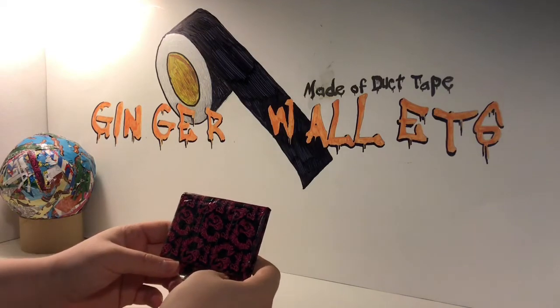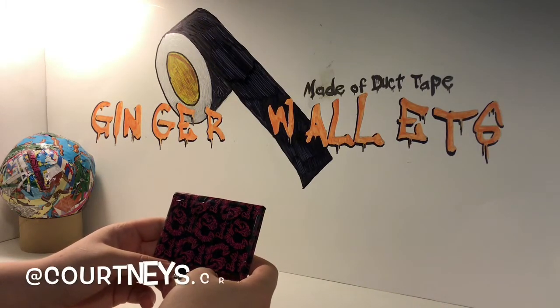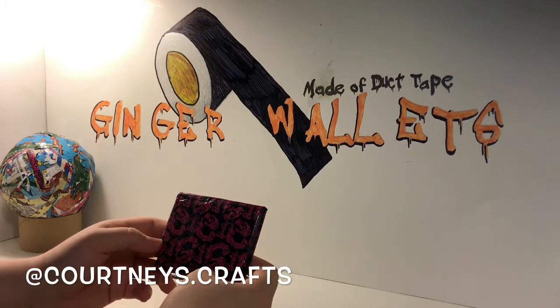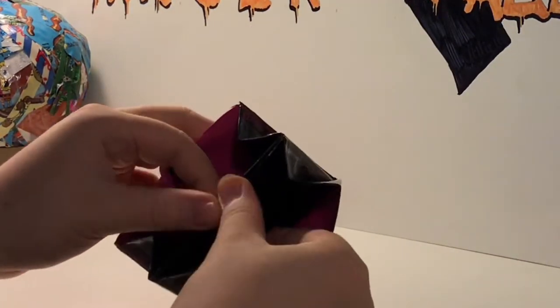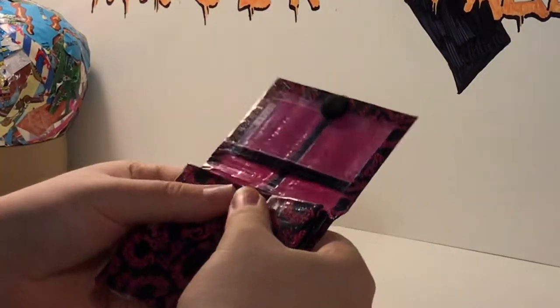Then I have this Barbie accordion, which was a collab with Courtney's Crafts. I'll have everybody's name that I did a collab with or trade with down below. It was with fuchsia and black. I really like how this one turned out — the colors match perfectly.